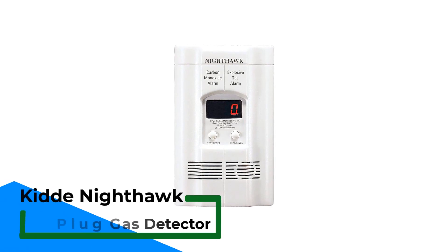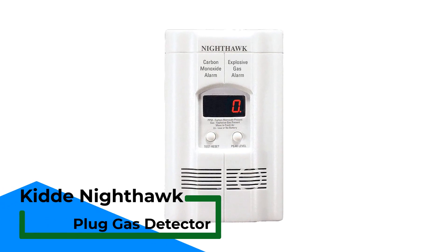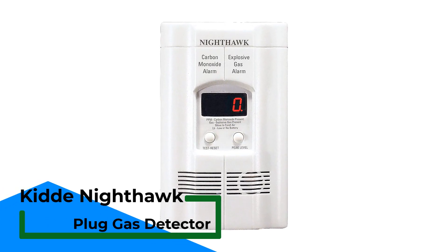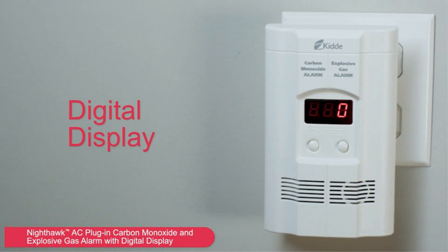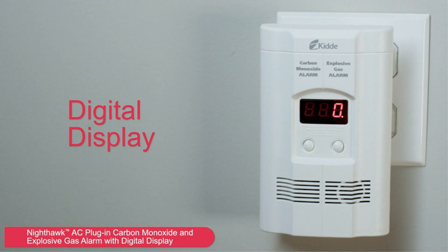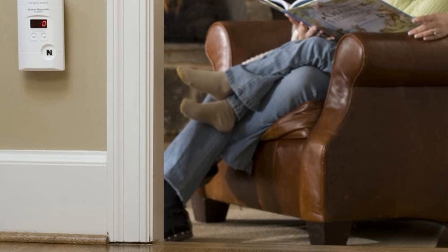Can Nighthawk Plug Gas Detector? The Nighthawk does double duty, detecting combustible gases like methane and propane as well as carbon monoxide. I especially like the built-in extension cord, which lets you plug the device into a low outlet but also mount it higher, where natural gas and carbon monoxide gas leaks rise.